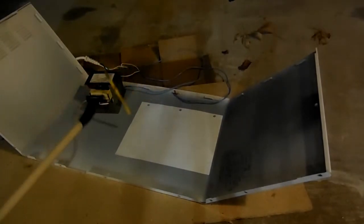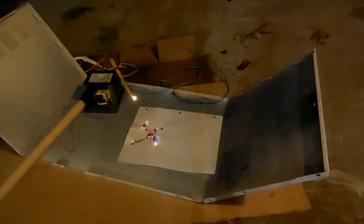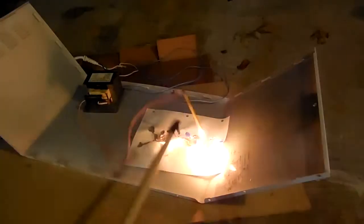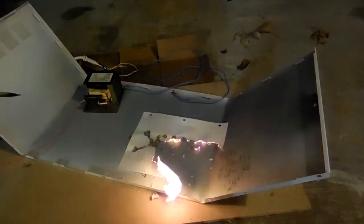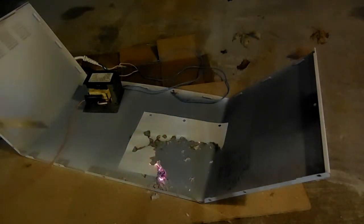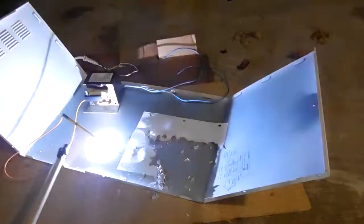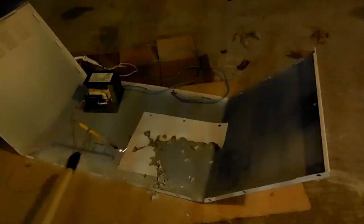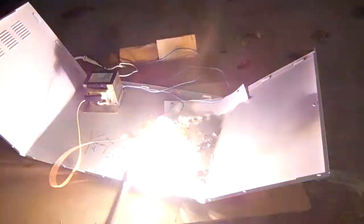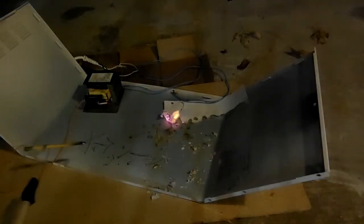I guess I'll just write out my channel name across this paper. Well, maybe the high-voltage pencil isn't that great for paper. There — kind of — yeah, it doesn't work out very well.